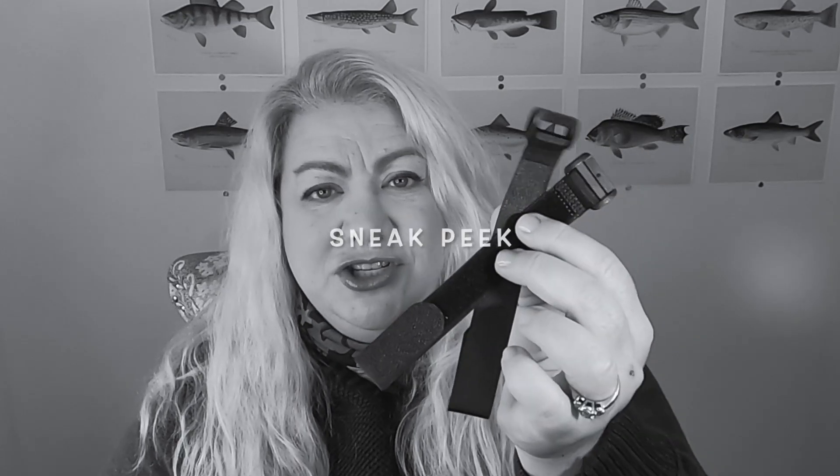Today I'm going to be reviewing a brand new subscription tackle box — at least new to me. I recently heard about it, it's called Tackle Monkey, and I ordered one to check it out. I had a code that allowed me to buy my first box for ten dollars, but only if you sign up for the recurring subscription. I went ahead and did that knowing I could cancel. The normal price is $27.95 a month.